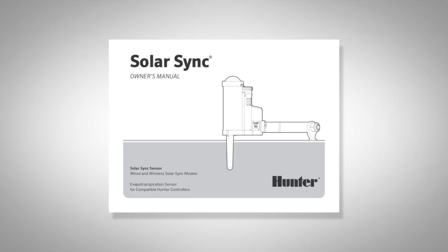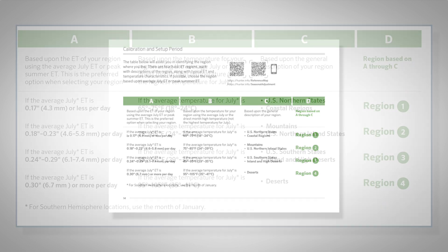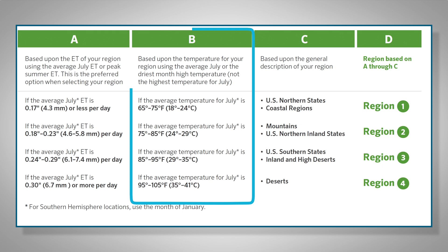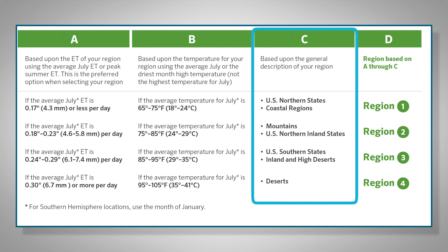To choose the region, you'll need to consult the table included in the Solar Sync Sensor Owner's Manual to determine which region best represents your area. There are three ways to choose the region. The first and most reliable method is based on the average evapotranspiration, or ET, rate for the hottest month of the year in your area, which you should be able to find on the internet. The second method is based on the average temperature for the hottest month of the year. The third method is based on a general description of the area where you live.